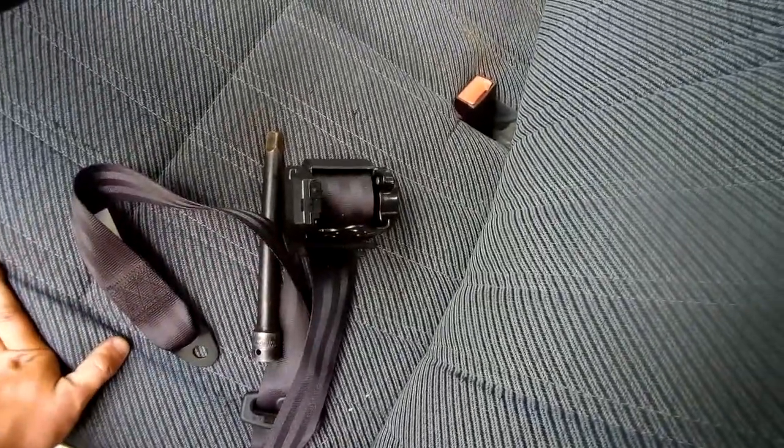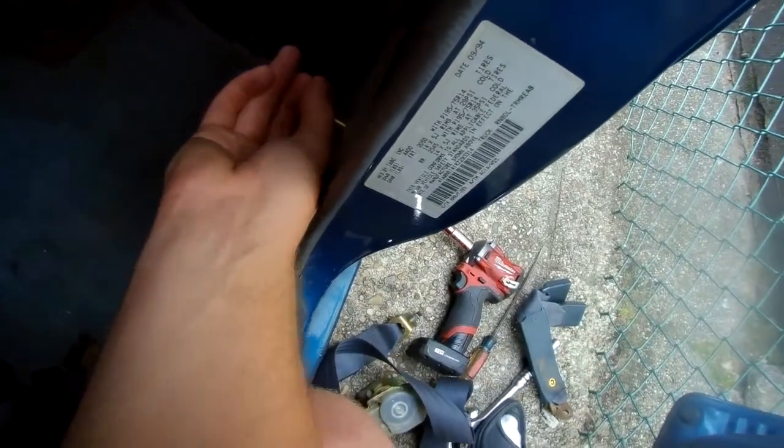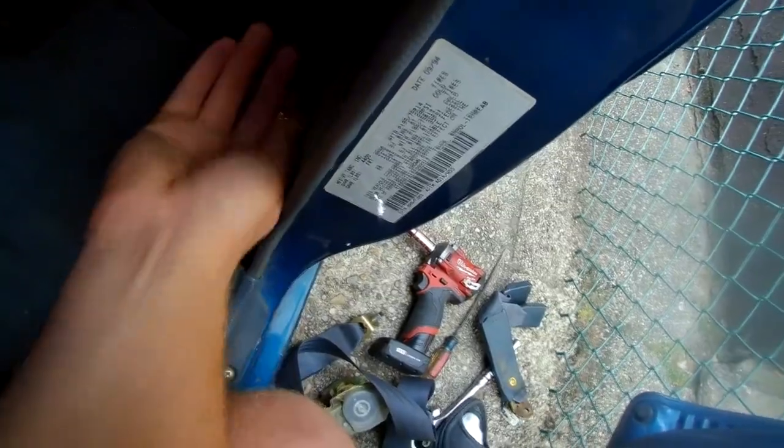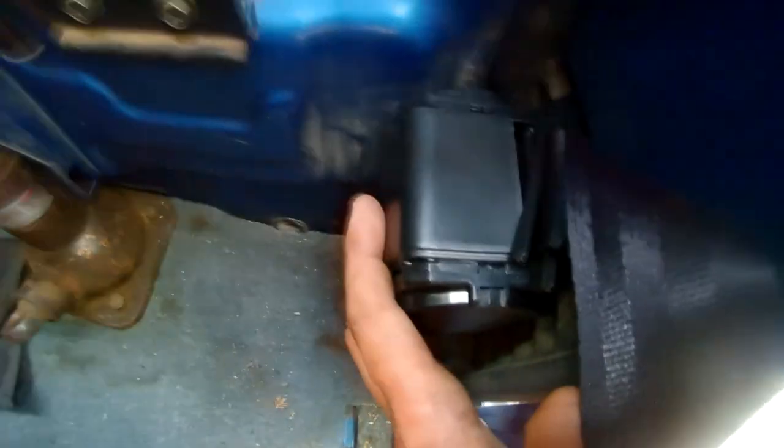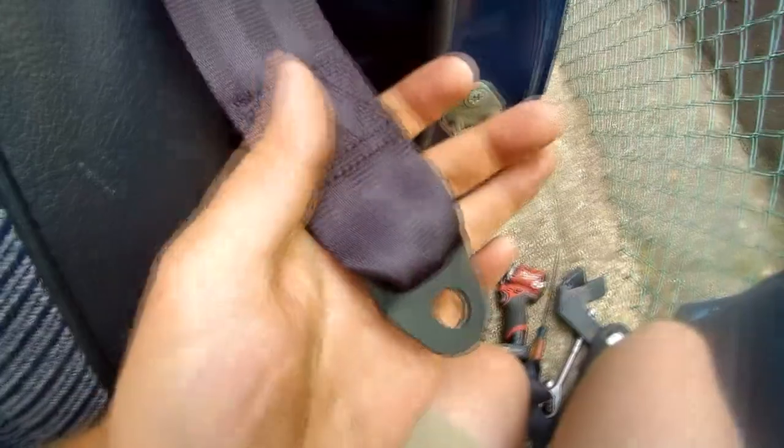Now it's time to put the retractor in - same concept as taking it off. The kit I got actually came with new hardware, so you want to make sure the threads are good. First thing I'm going to do is take the retractor, line it up how it should be, and get the bolt and bolt it in. I put the upper part of the seat belt and lightly threaded it into the hole. The retractor is also still loose just so I get everything lined up, and then I'll tighten it all at the end.